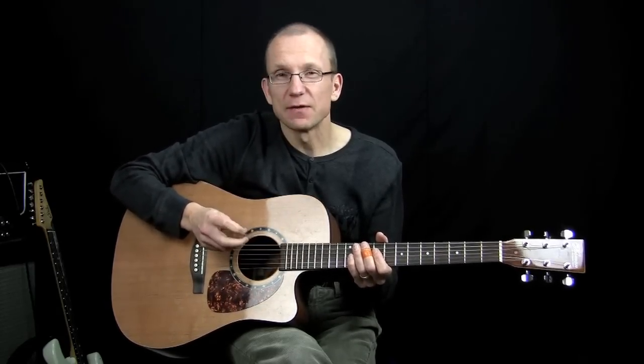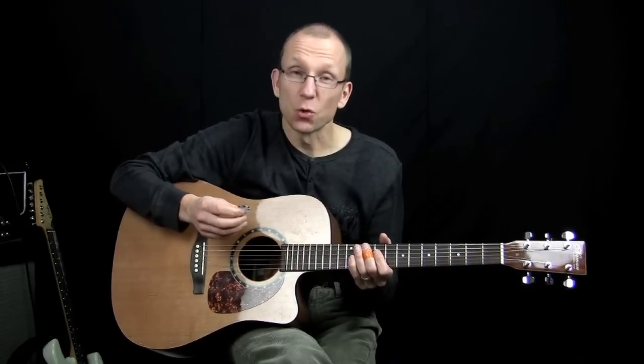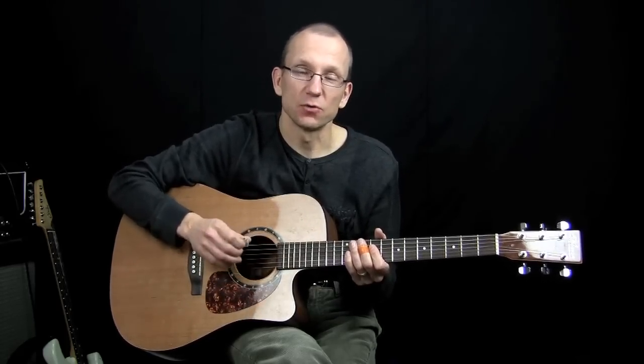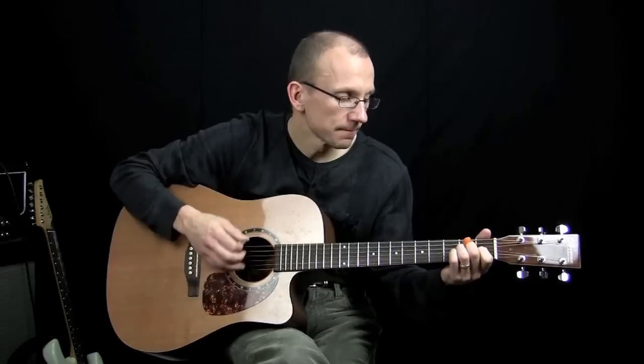Today I want to give you a little demonstration of what the Stoneworks pick sounds like compared to a plastic, thinner plastic pick. So first of all, here is the Stoneworks pick.